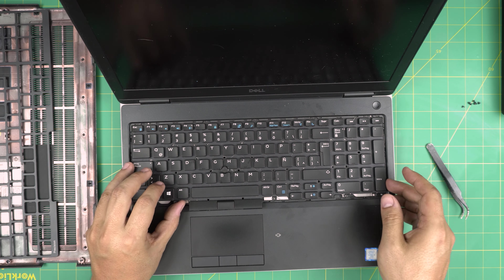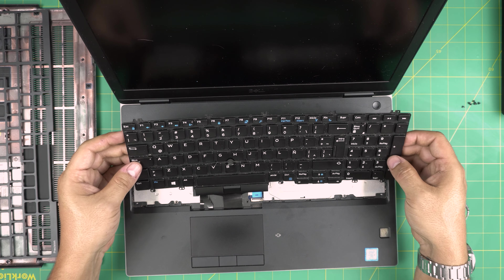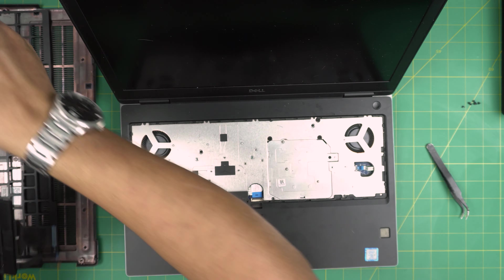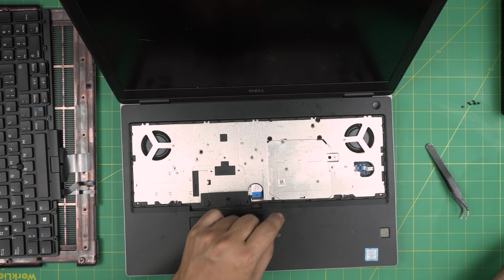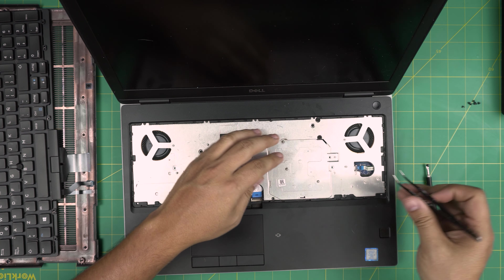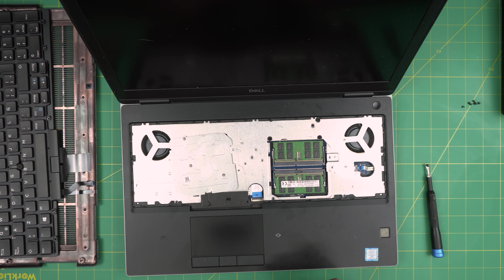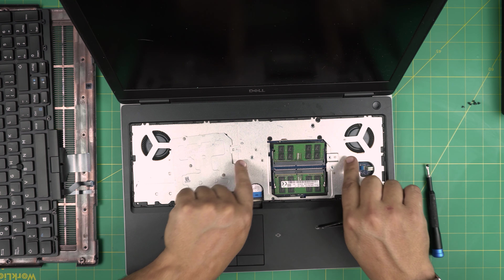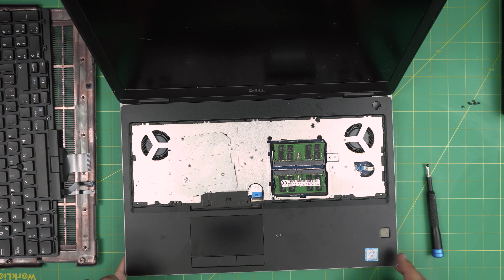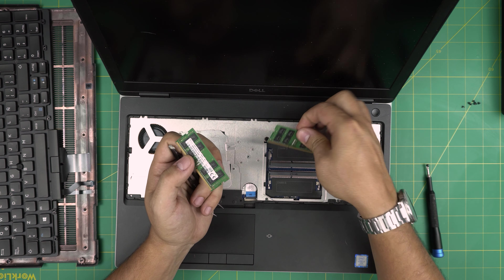Flip the laptop right-side up. Grab an opening tool - I'll be using a guitar pick. You'll see tiny gaps right at the top of the keyboard bezel. Stick the opening tool right in there and push down to lift up the bezel. Then stick your finger under the bezel and pull it up, going around gently. Where it's not coming up, use the opening tool in the corner to help it out. Lift it up at a 45-degree angle gently and it will come out. That's how you remove the bezel.